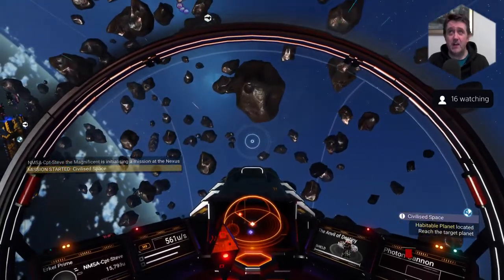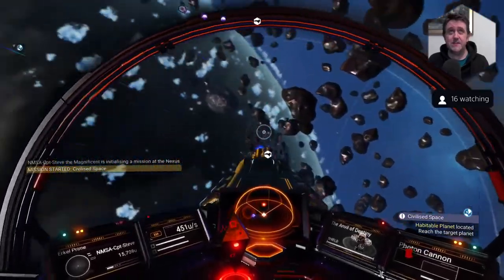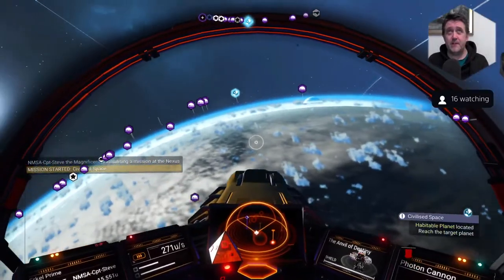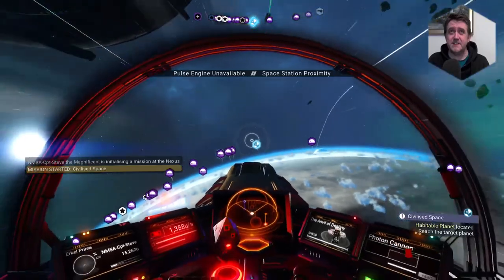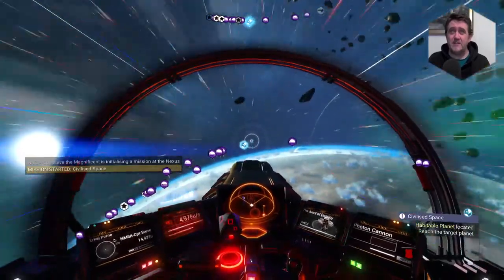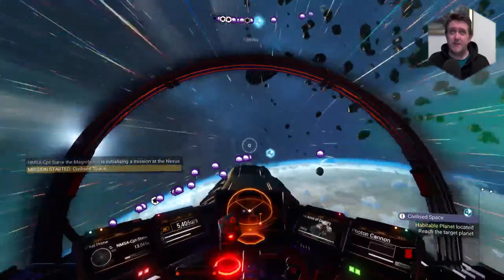Habitable planet located, which is quite a lot of them these days. I better not go back into the Nexus. Oh my days, this place is littered with bases. You know what — I might just say no to the mission and go visit some of these bases.